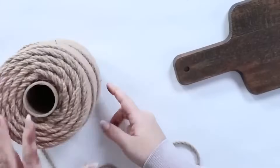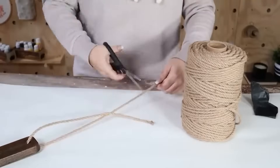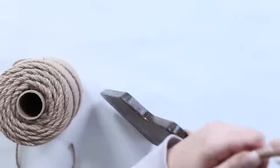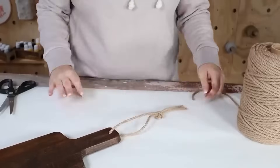To hang it on the side of my cabinets, I'm going to add some twine — I'll just cut some twine and tie it at the top. And here's how it looks on the side of my kitchen cabinets. These would also really be great in a grouping sitting out on the backsplash of your counters as well.